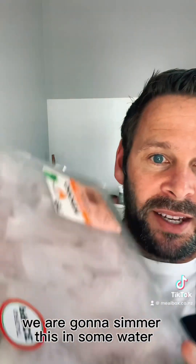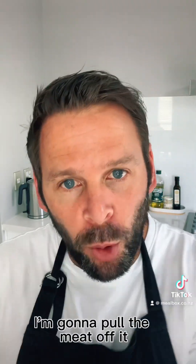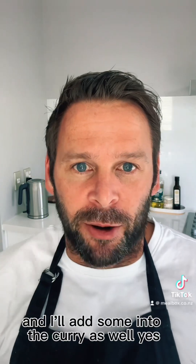What we're going to do is simmer this in some water for about 20 minutes — it's going to basically cook most of the way through. I'm going to pull the meat off it, make the chicken curry out of that, and then we're going to have the chicken stock which you could use for anything, and I'll add some into the curry as well.